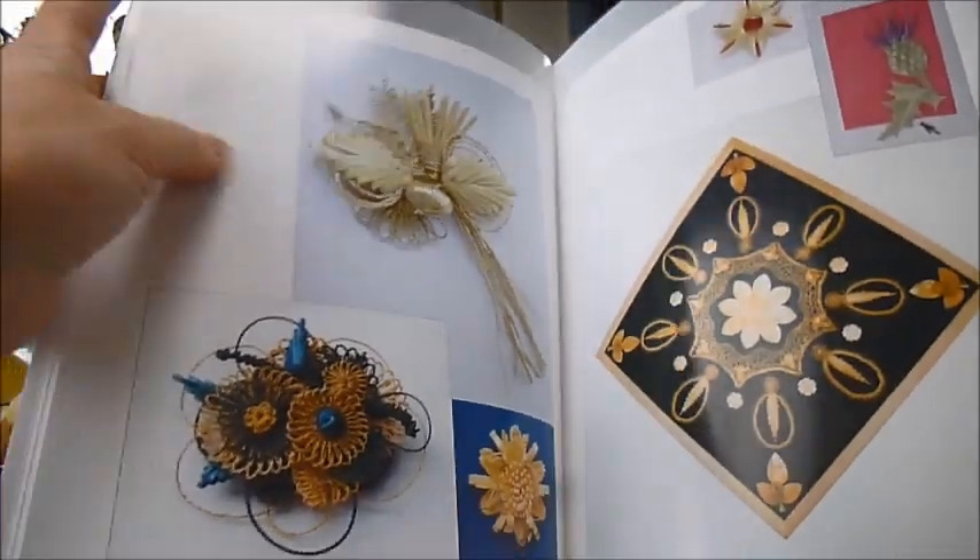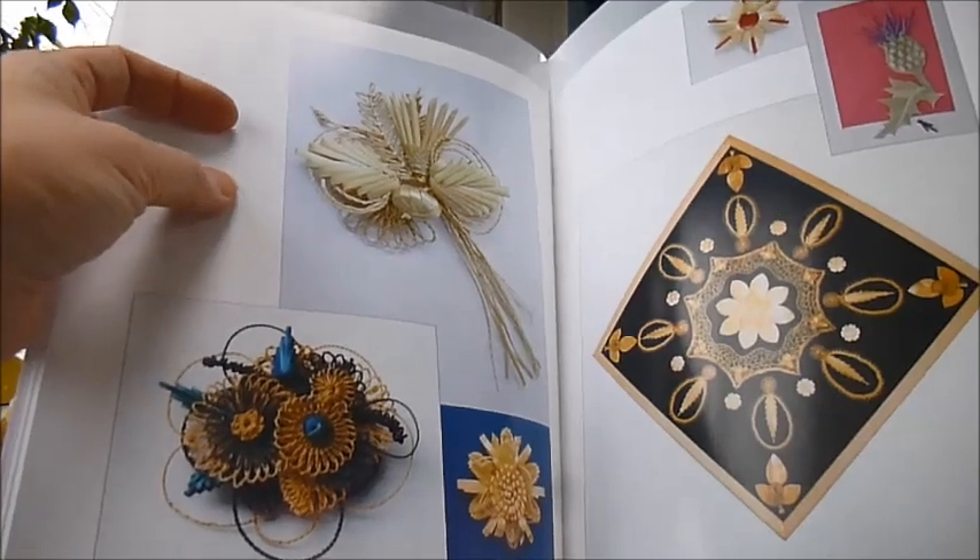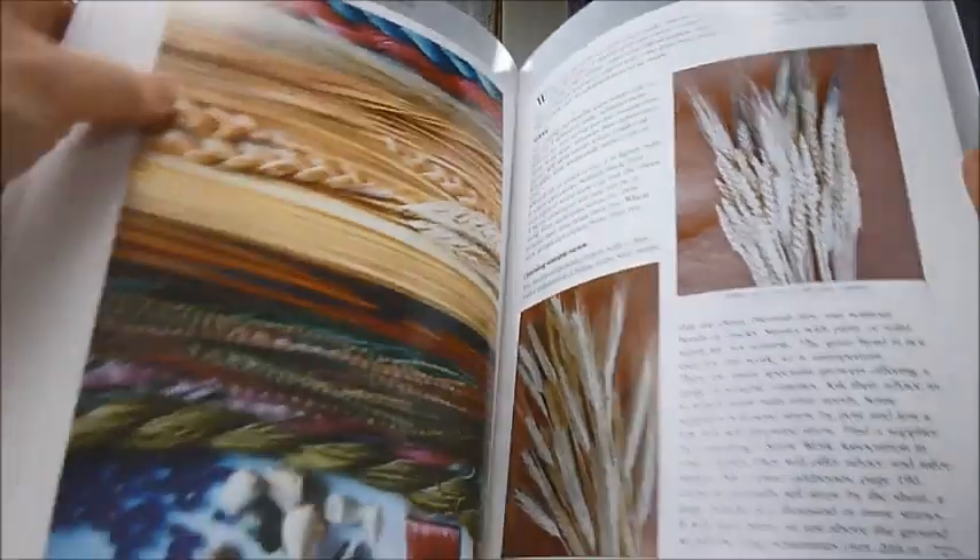It's a journey through Switzerland during the 18th and 19th centuries, with diligent studies of old hats and materials to make straw items. The book is split into four sections: split straw, straw thread, whole straw, and flattened straw.